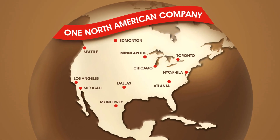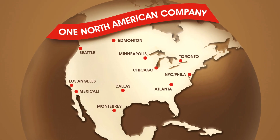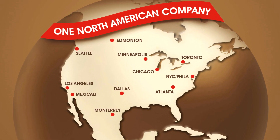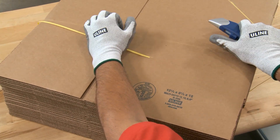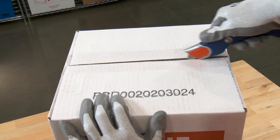Uline Comfort Grip Knives and Replacement Blades are in stock and ready for immediate shipment from any of our convenient locations in North America. Whatever your material handling needs are, you can rely on Uline to have the solution.